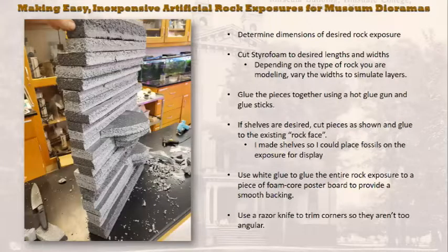The first thing you need to do is determine the dimensions of the rock outcrop you want to make. Mine fits in part of a display case - a little over three feet wide and a little over two feet tall - and doesn't occupy the entire depth of the case. I've taken styrofoam insulating board and cut it into different widths - some two-inch and some three-inch - and staggered those so you get an uneven exposure, the way different groups of strata might erode differently in nature.